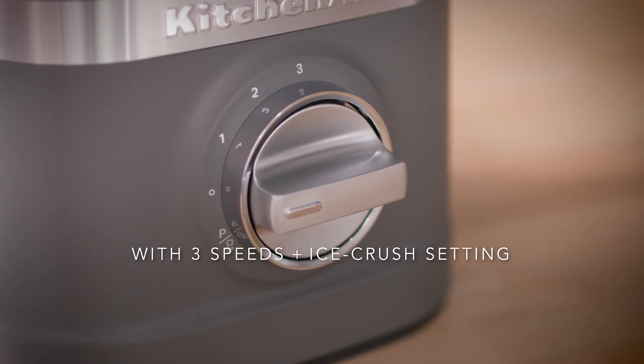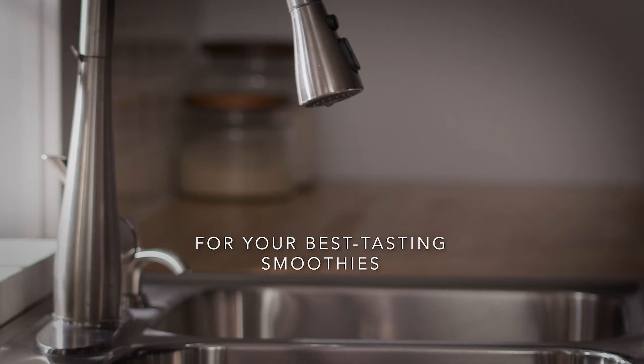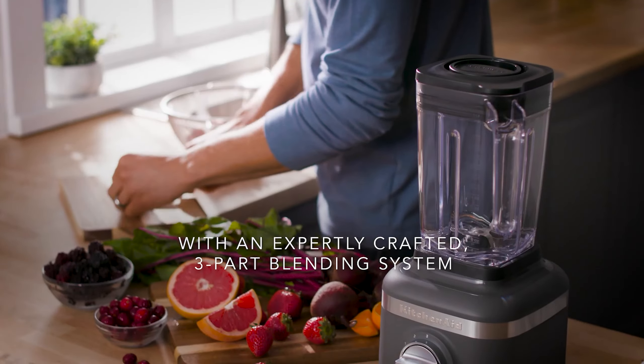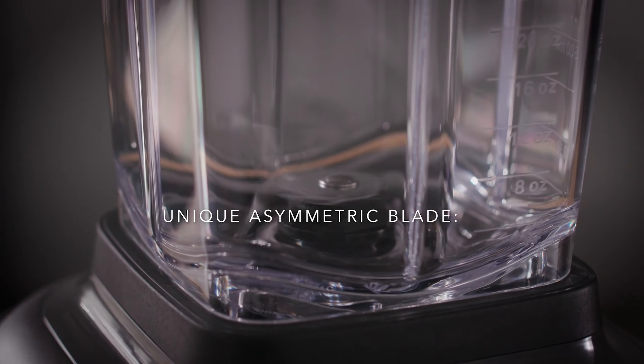The K150 is a worthy contender for a place on your kitchen countertop. Despite being KitchenAid's entry-level blender, it doesn't compromise on power, quickly pulverizing fruits and vegetables and making great mayo. It's also a durable choice for cocktail fans, easily crushing ice.